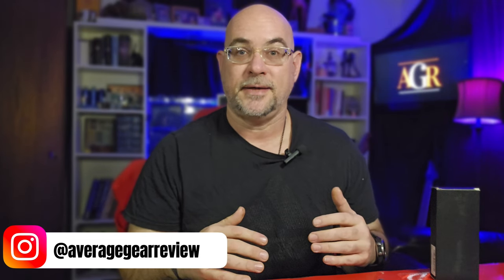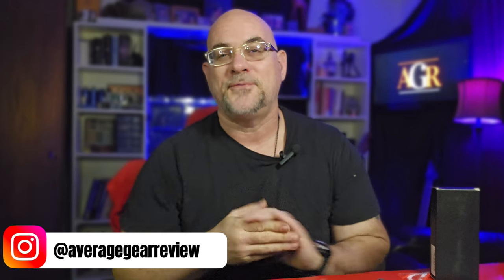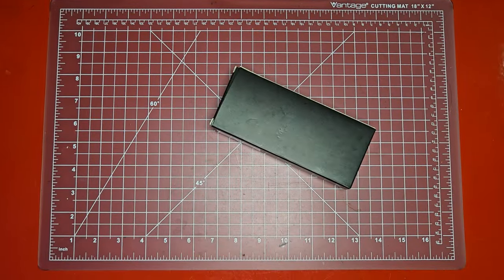As always, welcome to the channel — welcome back if this is your first video, thanks so much for stopping by, I really appreciate it. Come back and watch another one. If you're a returning viewer, great to see you again, hope you guys are doing well. Without further ado, let's get into it.